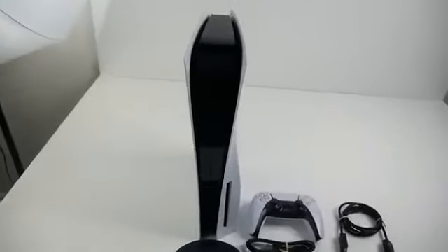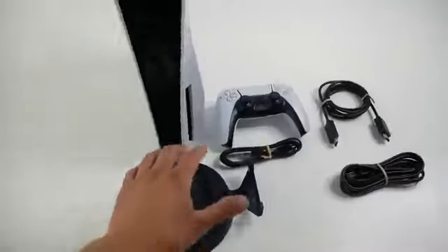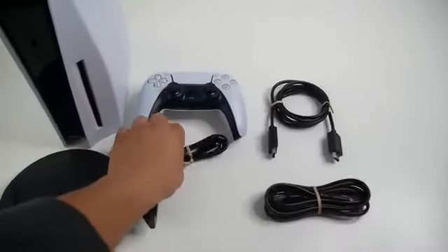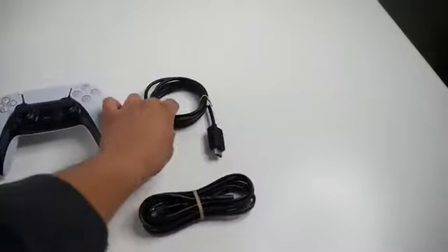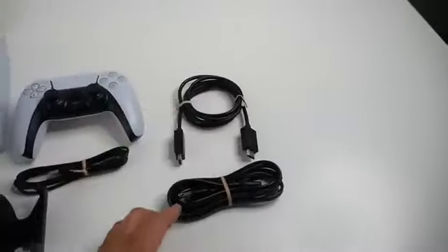This is basically what's in the box: the PlayStation 5 console, the console stand, DualSense controller, a USB-C cable to charge the controller, a high-speed HDMI 2.0 cable, and a power cable.